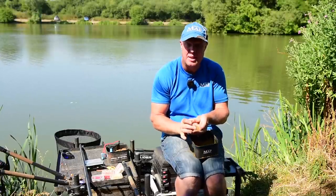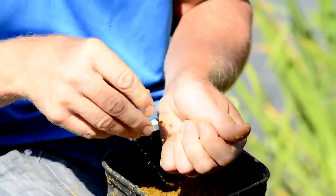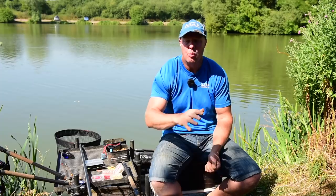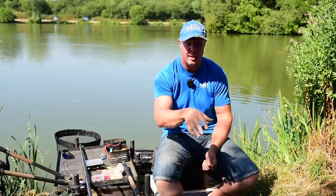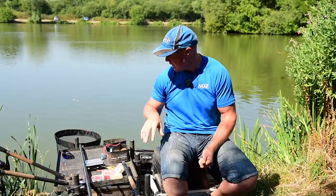When on the bomb and pellet, I'll feed first and then cast into it because I want to be accurate — cast into where the feed's going in. With the method it's a bit different: all your bait's in that compact area so the fish have to come in to feed. For your first three or four casts, they want to be within two or three minutes of each other just to get a bit of bait going in. Then I'll cast every four to five minutes off a watch. The colder the weather, the longer you leave the feeder, but it's warm today so I want to keep that bait going in.